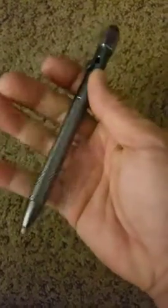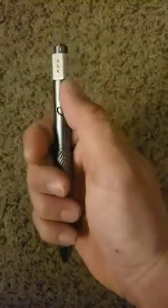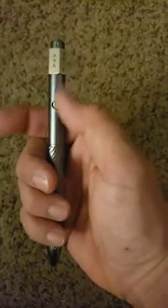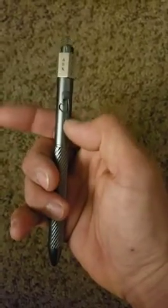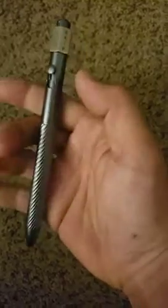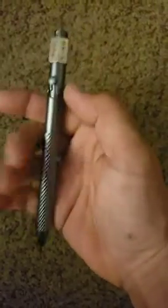This one is a bolt action. You can see the bolt, and it's really smooth — very, very smooth. I like it compared to even bolt action pens that are $200, and I prefer this action much more. It's very smooth and very clean. I like it.